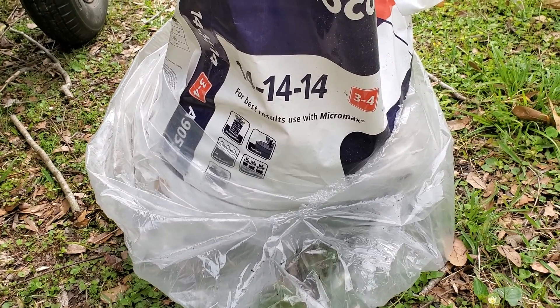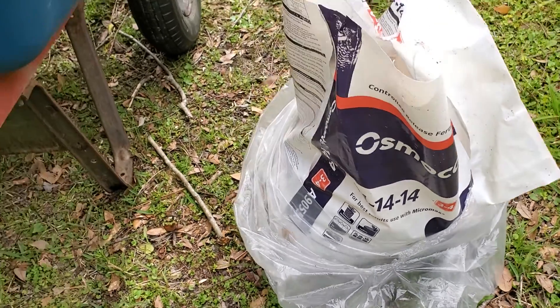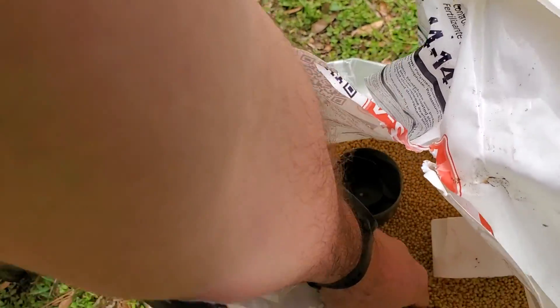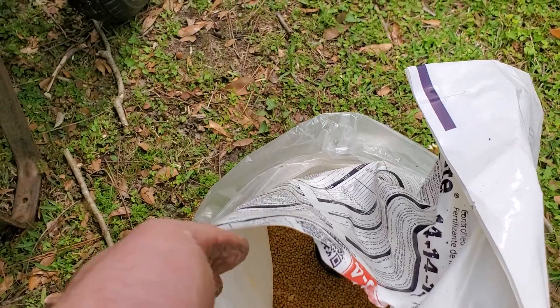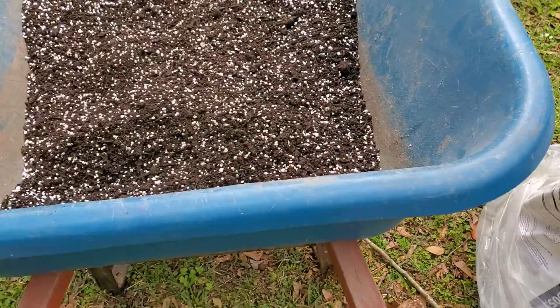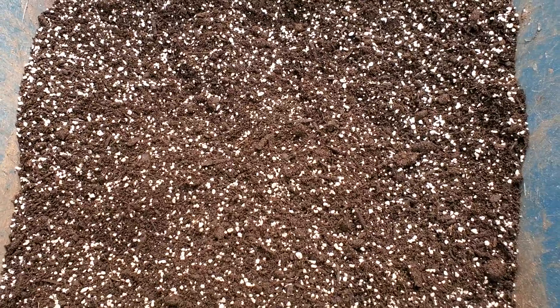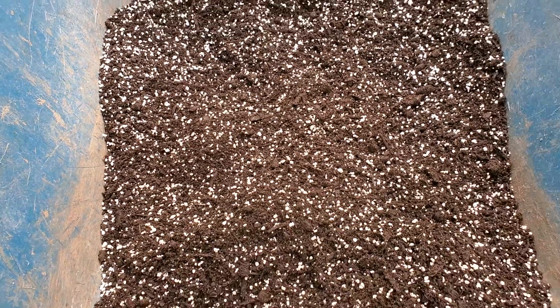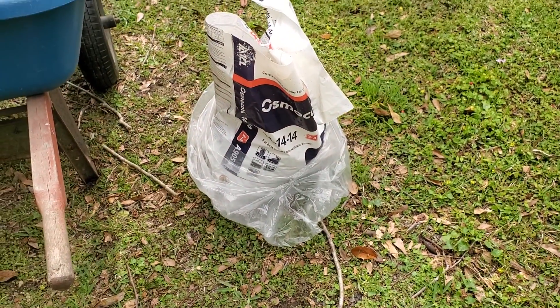This is Osmocote 14-14-14, which works really nicely here in the gulf south region where we get lots of moisture. As the granules get wet over time, they slowly release the nutrients. The combination of the composted cow manure and Osmocote has been a winner, and we want to share that information. Hope you can get something out of this — thanks for watching.